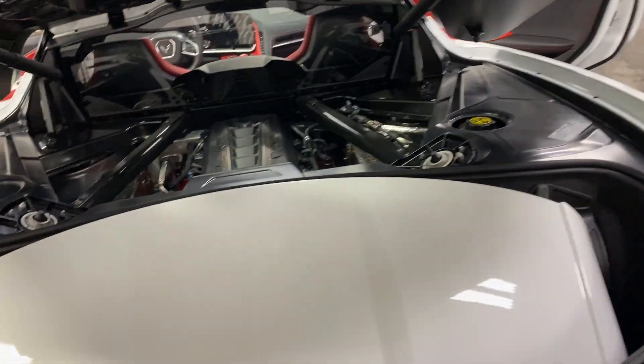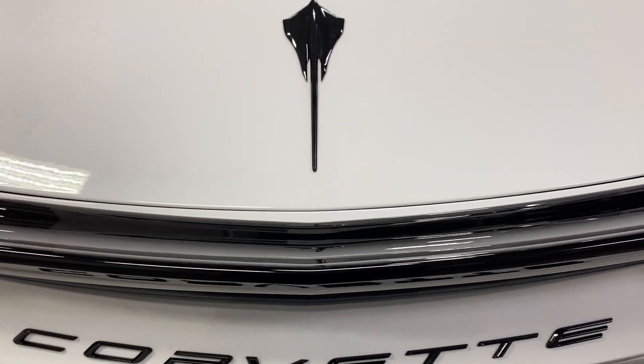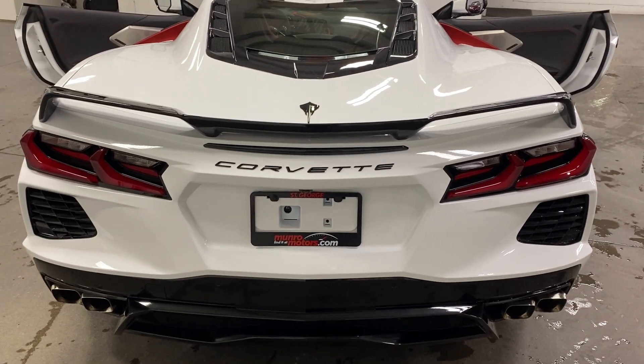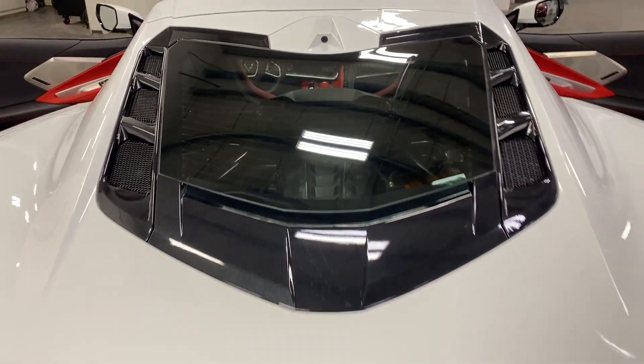We'll go ahead and close up the rear — it does have soft close so I'll just press it and it will pull itself shut. We've got the nice carbon flash metallic Z51 style spoiler, and we've got the carbon flash badge package. Also up top here we've got a camera.